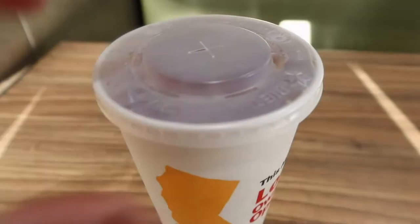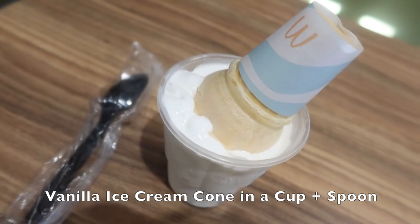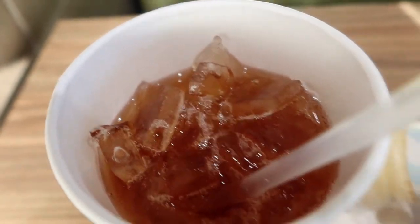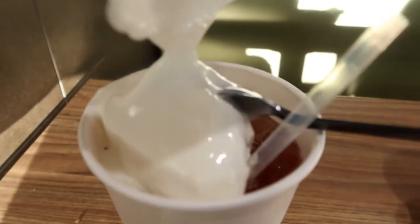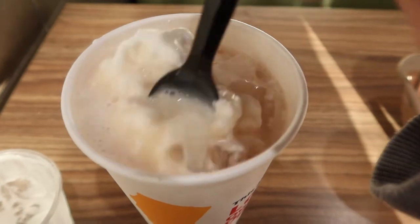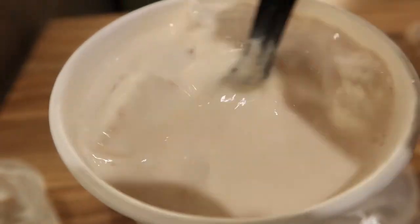Here's the second way. I call this one the sweeter milk tea. Order a large sweet tea and a vanilla ice cream cone. You can ask them to put it upside down in a cup if you prefer, along with a spoon. Sip some of the sweet tea so you have room to put in the vanilla ice cream. Now remove the cone — you have that extra treat to enjoy as well. Scoop out the vanilla ice cream into the sweet tea drink and mix together with a spoon until it melts. Now you've got a sweeter milk tea drink. This version tastes a little more sweeter, creamier,